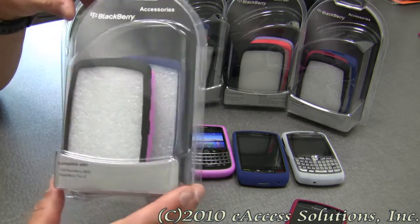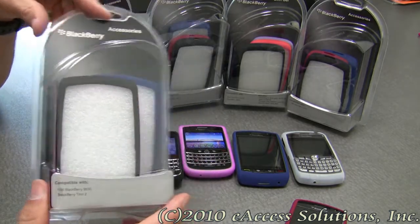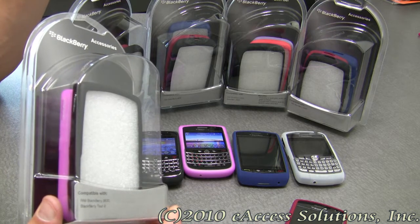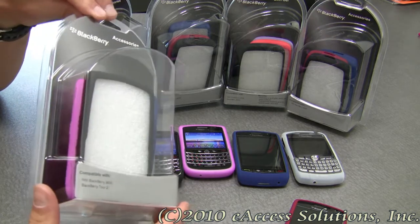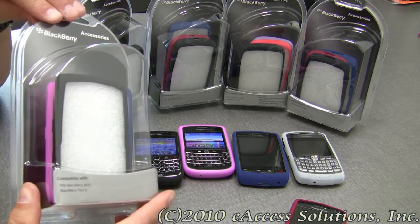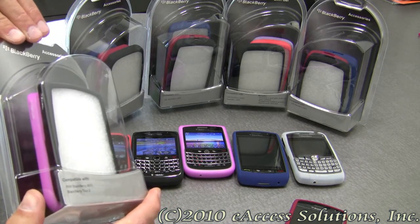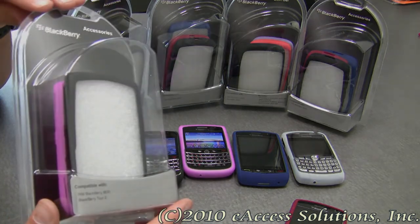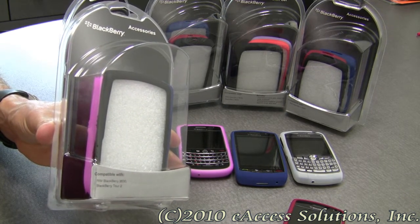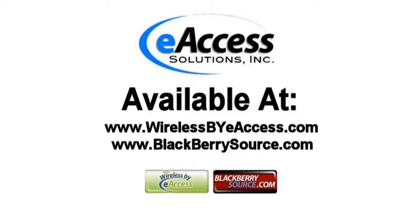In my hand I have the BlackBerry Tour 9630 pack, and in it is a blue, a pink, and a black one. All the skin case bundles come with a black one. Depending on what BlackBerry model you have, you can check our website to see what color your 3-pack bundle comes in — we have purple, orange, pink, red, and blue. This accessory can be purchased at www.wirelessbyeaccess.com and www.blackberriesource.com.